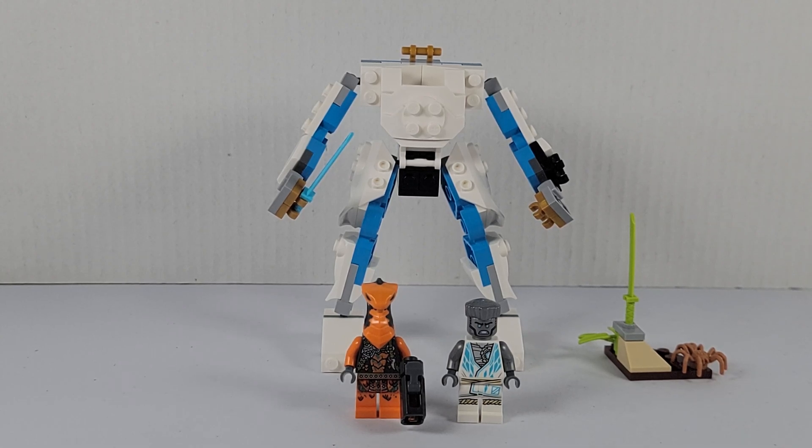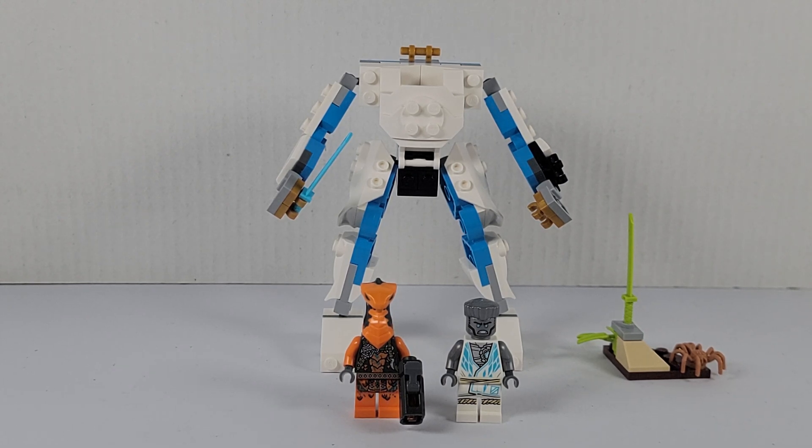Hello everybody, I'm gonna break here with another video — we got 71761 Zane's Power-Up Mech Evo. This set retails for $9.99 and has 95 pieces. It comes with two minifigures: Cobra Mechanic, Snake Warrior, and Zane.